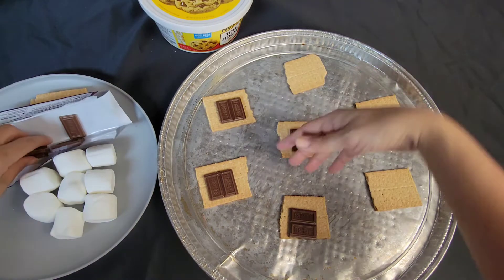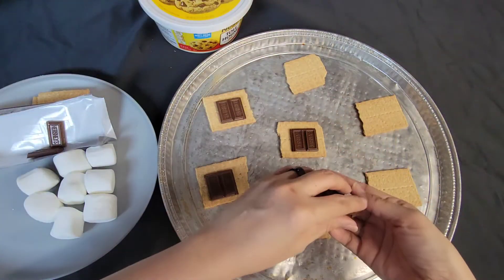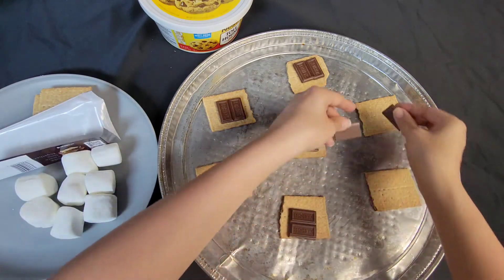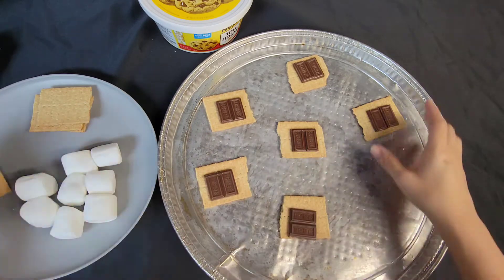Sorry, there's a fly and I don't know why it wants to mess with us. Before this fly touches anything — oh, we're out of chocolate.